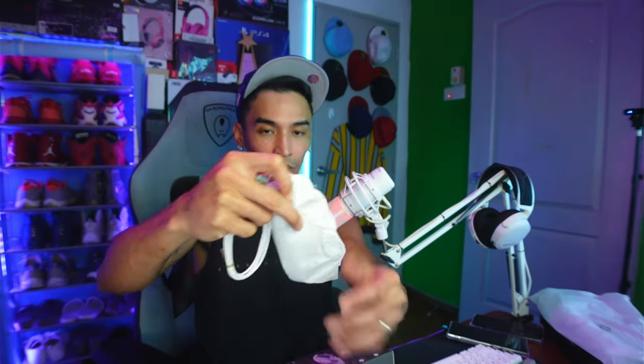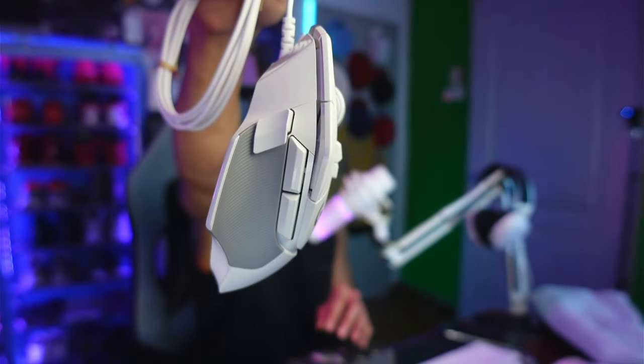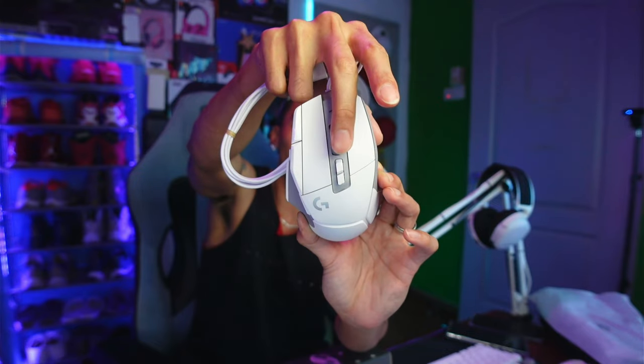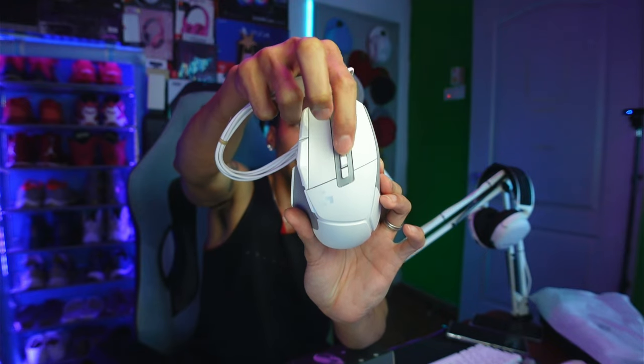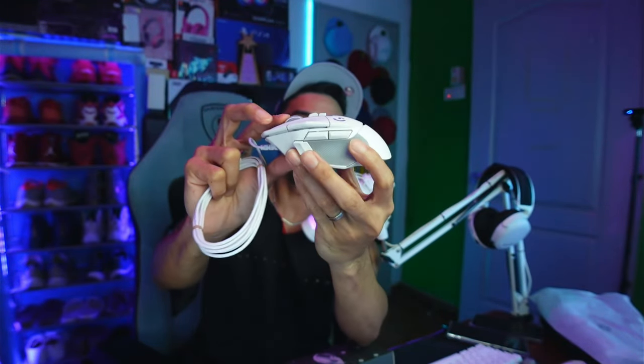Now let's quickly open the mouse. This is the Logitech G502X. It comes with detached side buttons that you snap on. It has three side buttons, similar to my current G502. There's a scroll wheel you can tilt left and right, which I normally use to change DPI. There are also two extra buttons — one of which locks the scroll wheel into a notched, click-per-scroll mode.